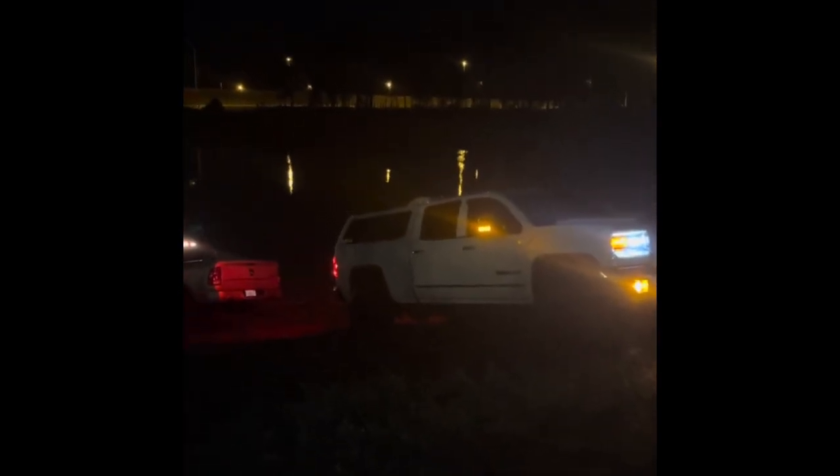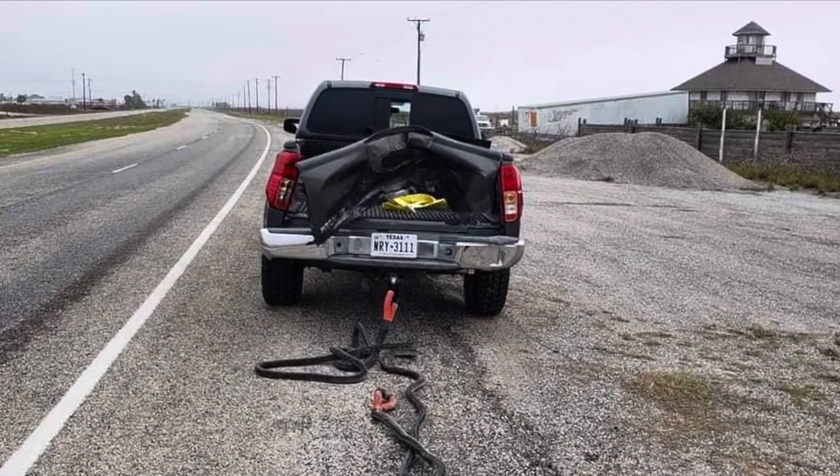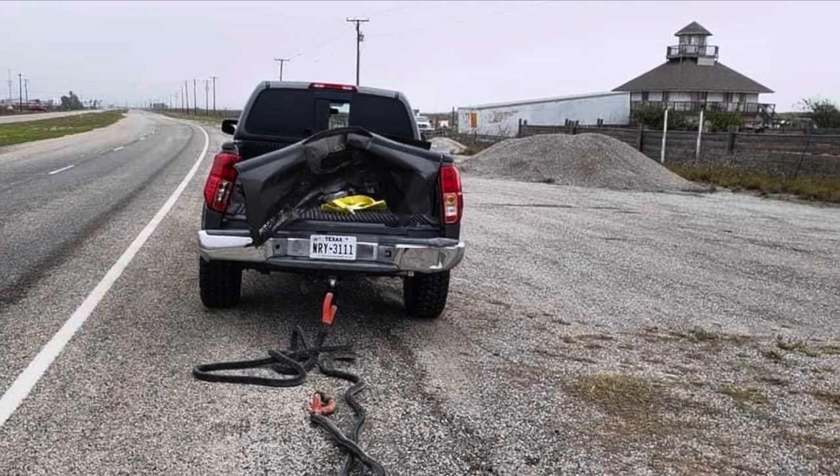I don't understand why people can spend a hundred thousand dollars on an off-road rig and can't buy proper recovery equipment. I've seen my fair share of unsafe recovery attempts — people breaking front drive shafts, broken chains and straps, broken anchor ropes off boats.